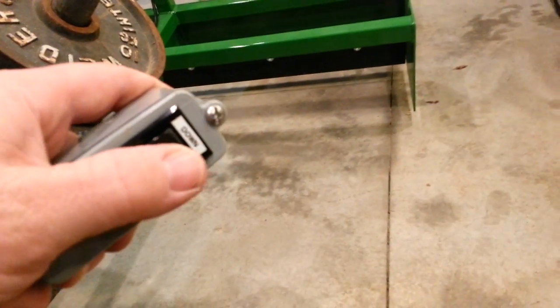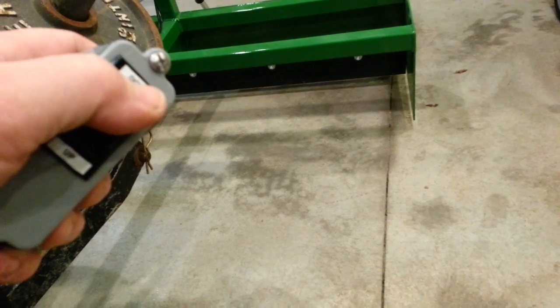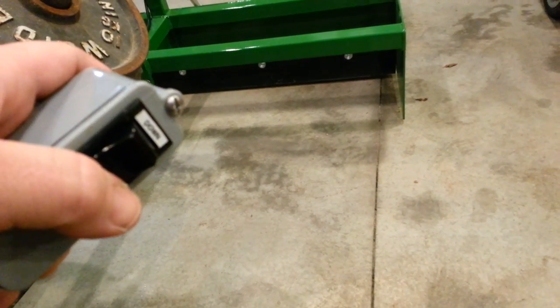I'm going to go ahead and show you how it works here. I've been actuating it quite a bit so the battery is getting weak. Go ahead and go down — see the grater box going down there. Back up.